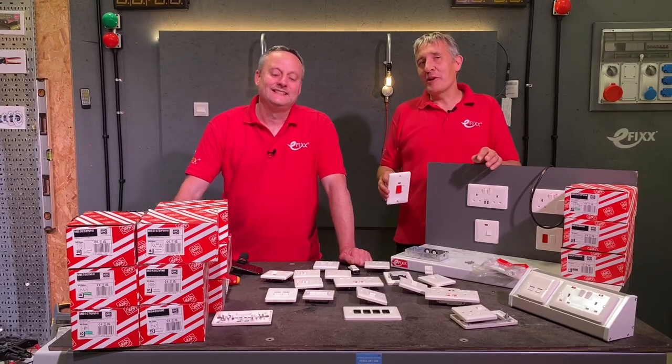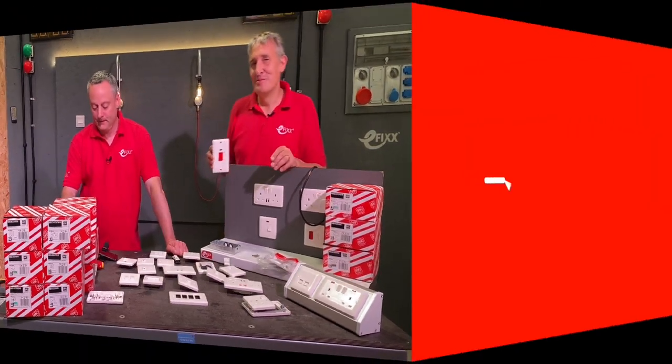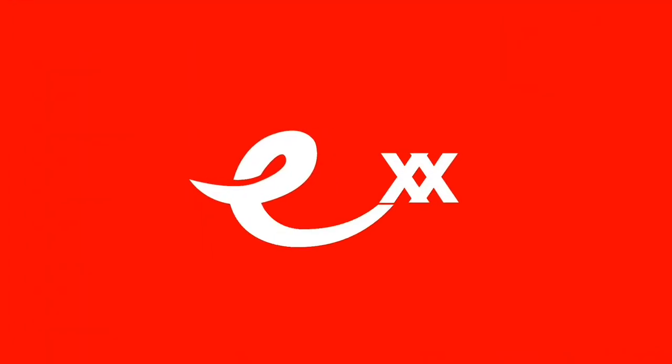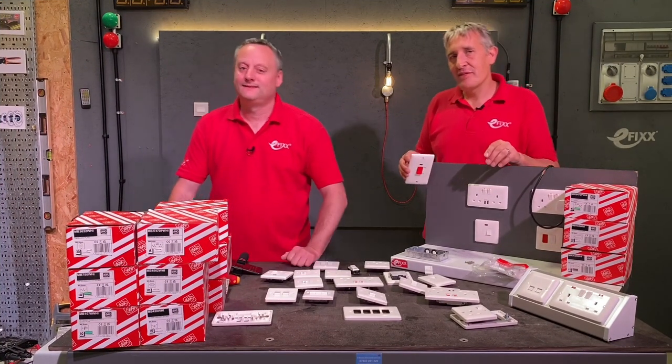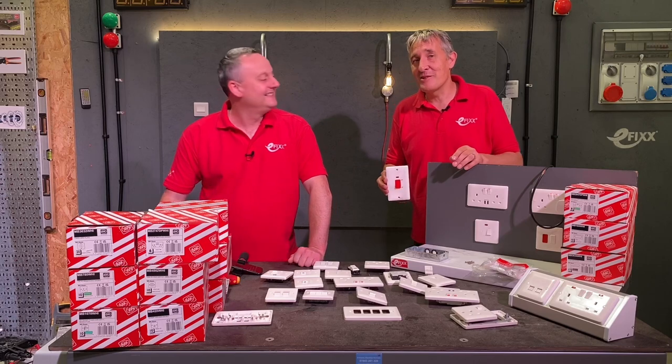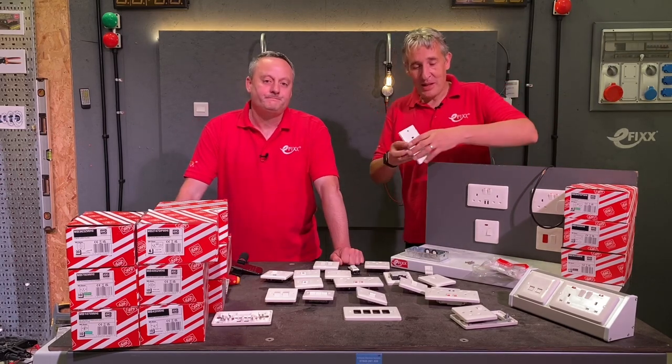Today we're exploring the wide range of wiring accessories available as part of the MK Base range. For any MasterChef fans out there, the closest we're getting to the kitchen today is this 45-amp double pole switch as part of the MK Base range.